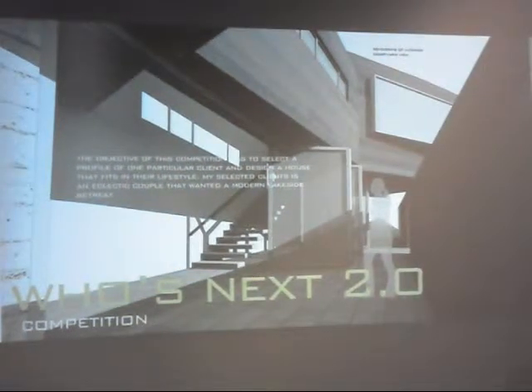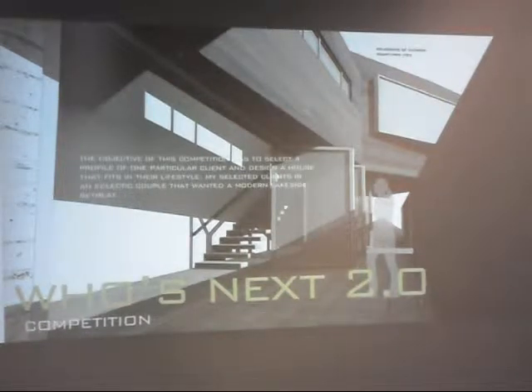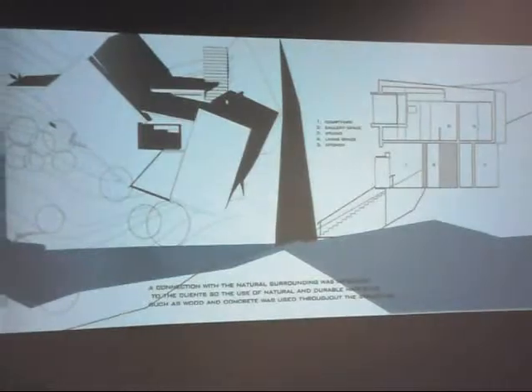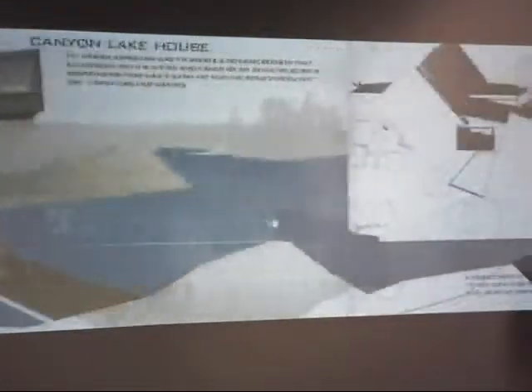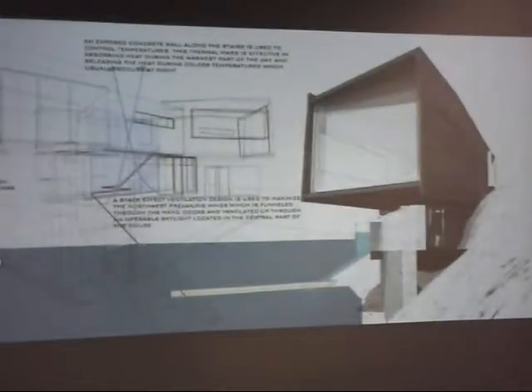It was just a small competition to design a house based on your client's profile. Everything goes back to SAC — the site I used was given to me by Mr. Blunt in Design One. I kept it for four years and did this competition. That's the site; it's somewhere in Cannon Lake.